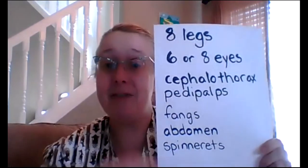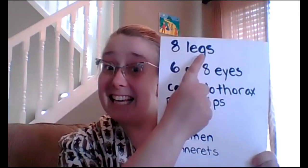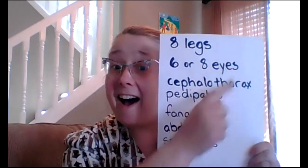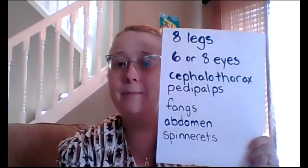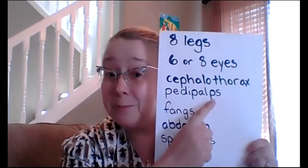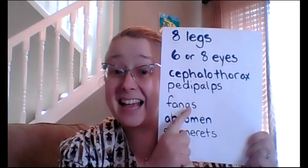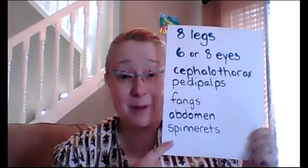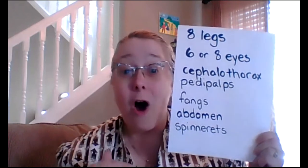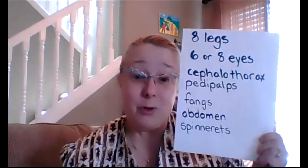Let's take a look again. Spiders have eight legs, six or eight eyes, cephalothorax, pedipalps, fangs, an abdomen, and spinnerets. Those are all the things that we need to remember to include when we draw our spider.